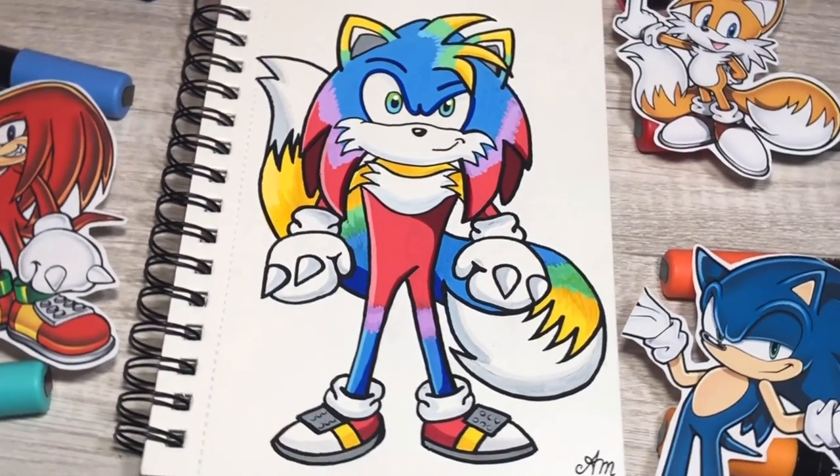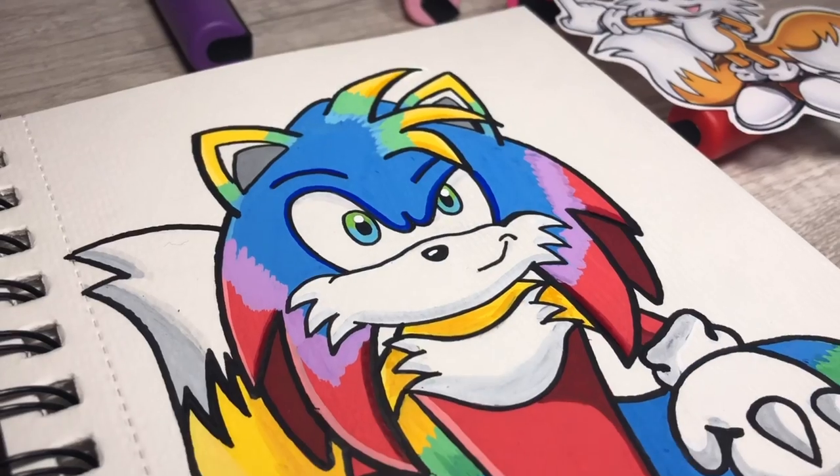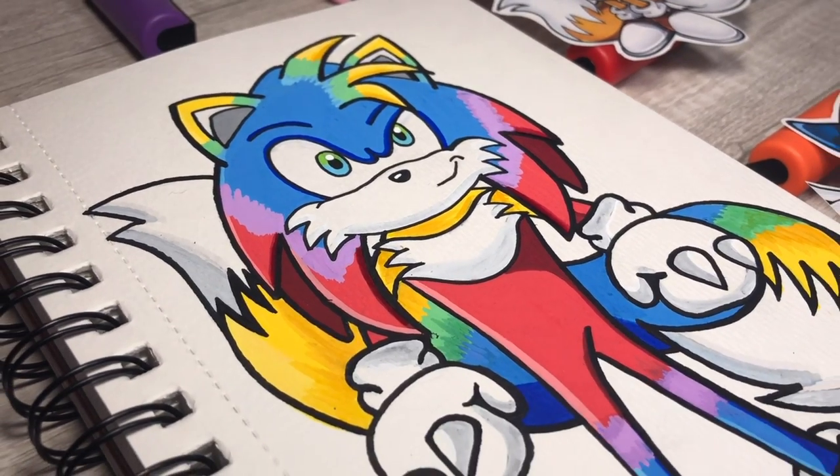Let me know what you guys think and what other cartoon characters you would like to see combined, and I'll see you in my next video.